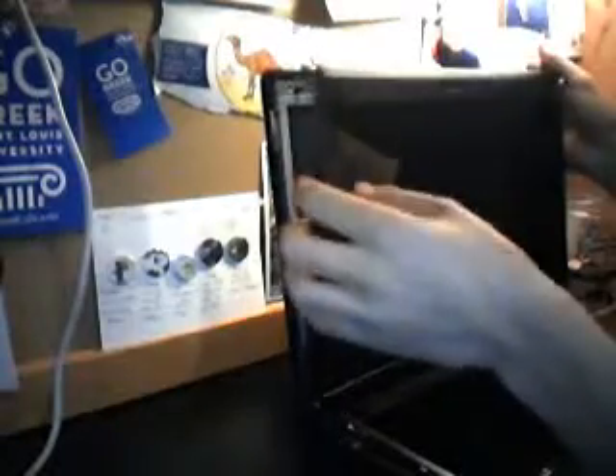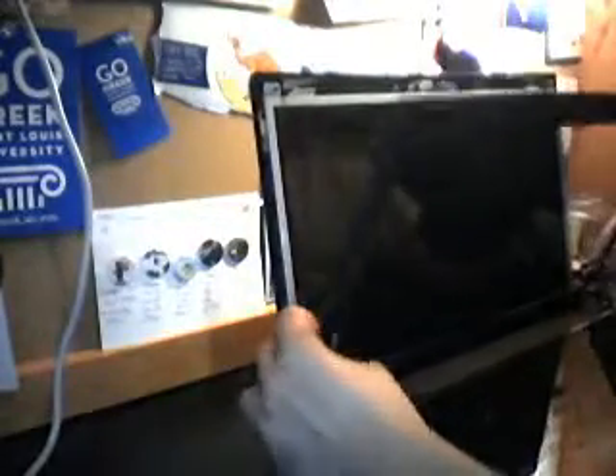Now that the screws are removed, we need to crack open the front bezel. This is going to sound a little scary, but it's just the binding snapping out. You can just grab the edge and pull, making sure not to use too much force. Now you have to pull up and away from the laptop to actually remove this bezel. There we go — that's been removed. Put that over to the side somewhere safe.